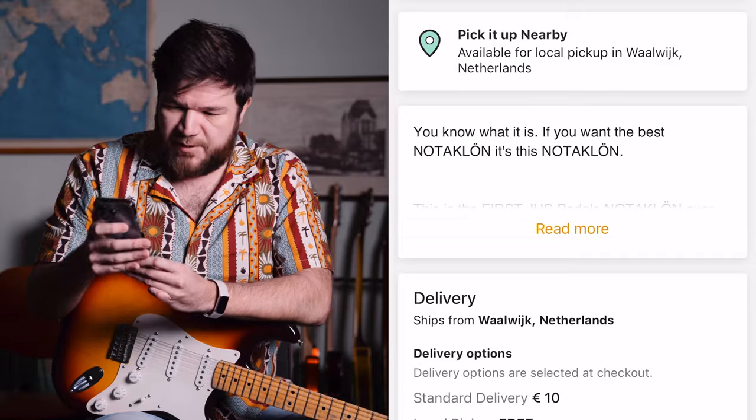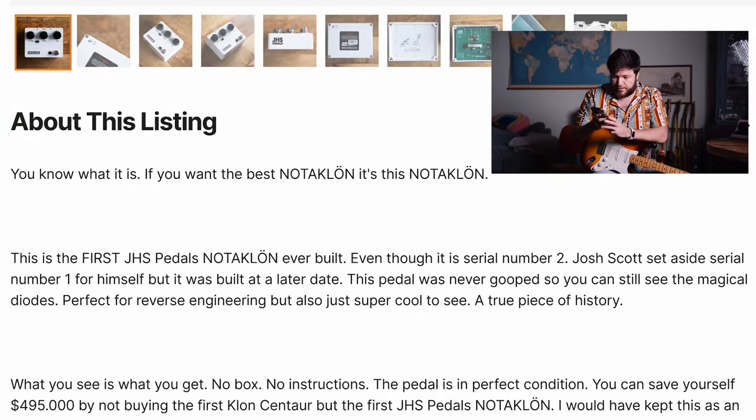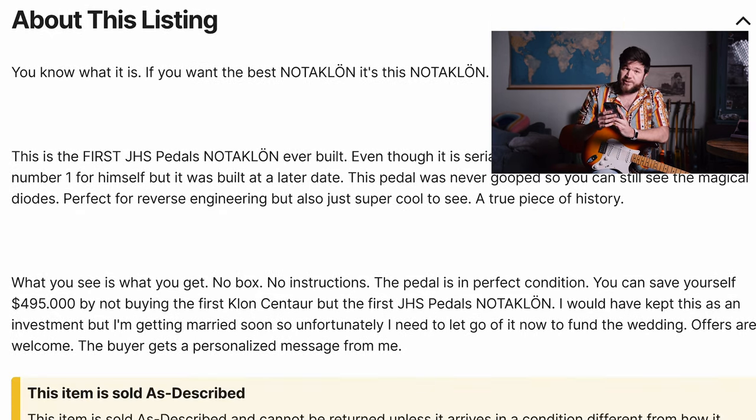Mine doesn't have the goop, so you can really see the magic diodes. Here's my listing: if you want the best not the Klone, it's this one. This is the first JHS Pedals not the Klone ever built, even though it has serial number two. Josh Scott set aside serial number one for himself, but it was built at a later date. This pedal was never gooped, so you can still see the magical diodes. Perfect for reverse engineering, but also just super cool to see a true piece of history.